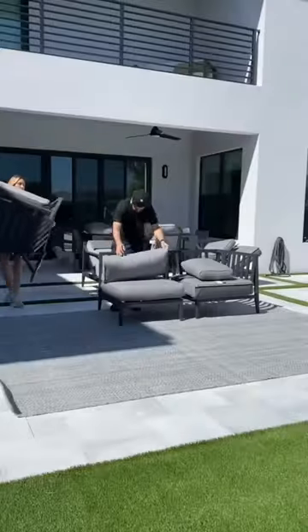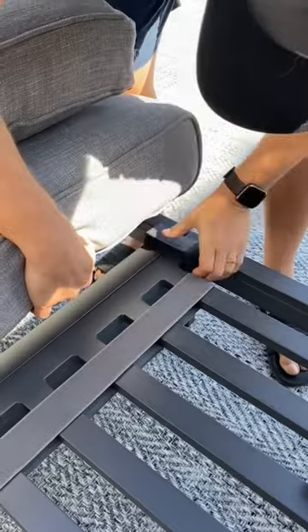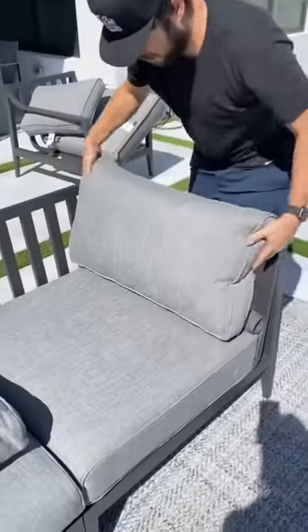Then we begin to build our living room. We set up our sofa and armchairs, and then we placed our super comfortable cushions.